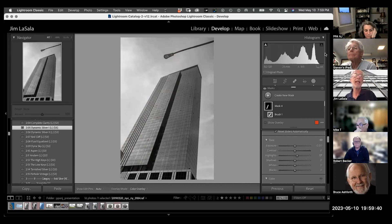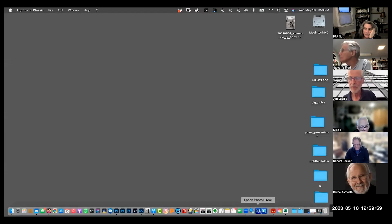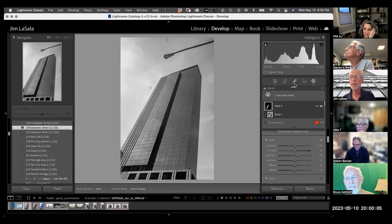So that brings us to about eight o'clock. Any questions on any of the subjects we just spoke about? What building is that? I'd have to look — let me check my keywords. I don't have the exact location here, but you can see it was shot in 2019, just before COVID.